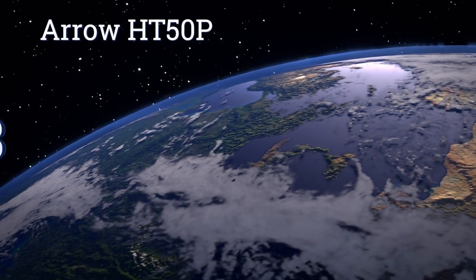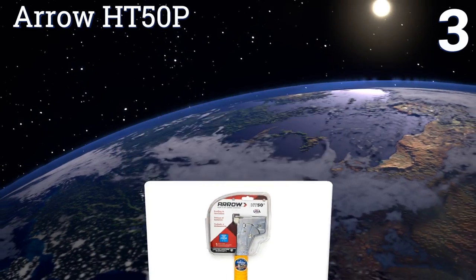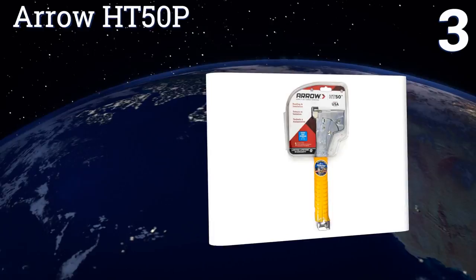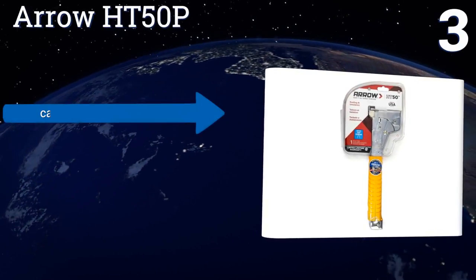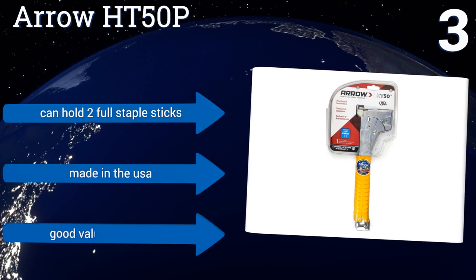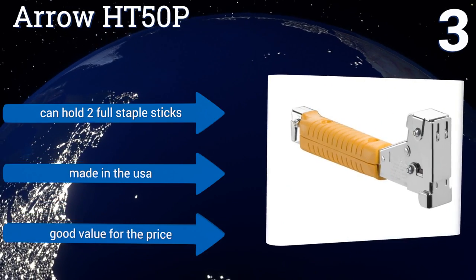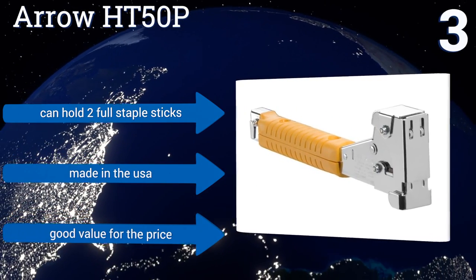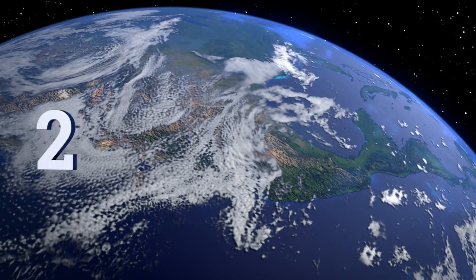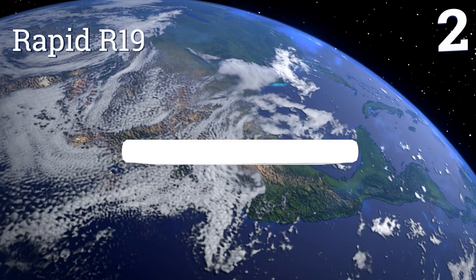Nearing the top of our list at number three, if you're worried about the stress that tacking places on your arm and shoulder, then the Arrow HD50P requires minimal effort to get the job done. Just because it's gentle on your body doesn't mean it's not tough enough to hang around your toolbox for years. It can hold two full staple sticks, is made in the USA, and is a good value for the price.